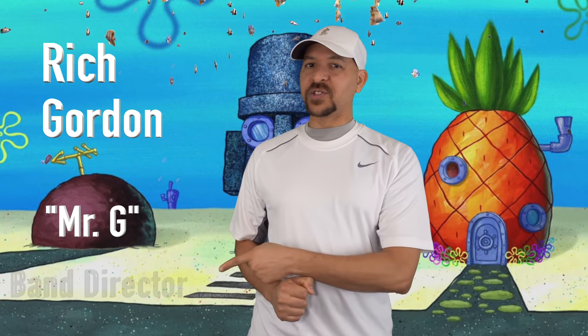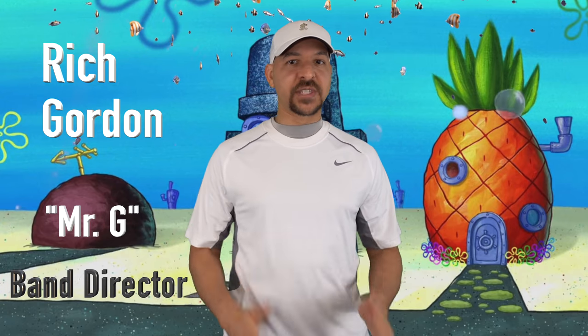What's up ladies and gentlemen, and welcome back to another episode of Rhythm Clapping. My name is Mr. Gordon, or you can call me Mr. G, and I'm a junior high school band director. It's my job to make sure that the students are learning about music and having fun.